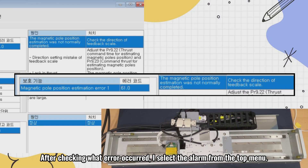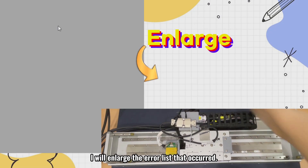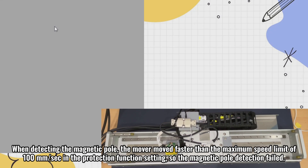After checking what error occurred, I select the alarm from the top menu. I will enlarge the error list that occurred. The error code indicates that magnetic pole detection failed. When detecting the magnetic pole, the mover moved faster than the maximum speed limit of 100 mm per second in the protection function setting, so the magnetic pole detection failed.